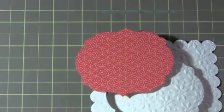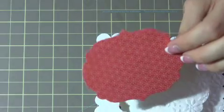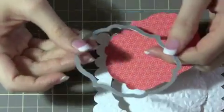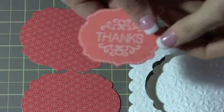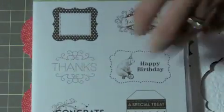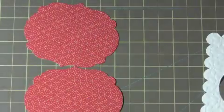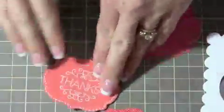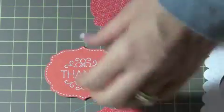Using the Labels Collection Framelits - and this is Pocketful of Posies DSP, it's no longer available but I love it anyways, so I'm going to use it. You're going to take the third smallest Framelit - you're going to need two of those - and I used another piece of Calypso Coral. And the Tagtastic stamp set, also retired - I have a tendency to use a lot of my retired stuff. I used this stamp, which I used last time for the yellow piece. I just stamped it down in Versamark and used some white embossing powder again, then also did the faux stitching around it, and that will go on the inside.